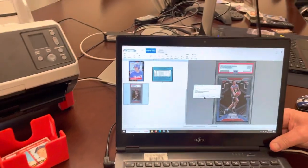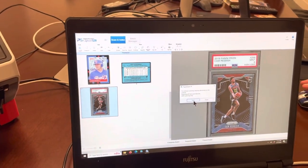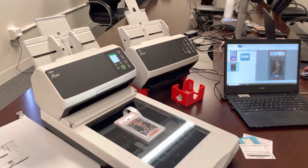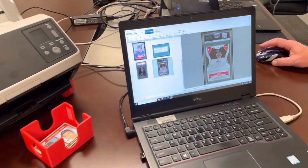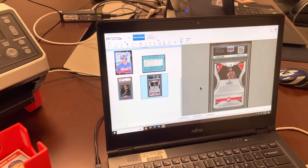One thing to note about our flatbed technology is that we are limited right now out of the box to have the flatbed scan one image at a time, giving you one card image at a time. So if you were to scan multiple slabs, you would get one image of all the cards on that single image.